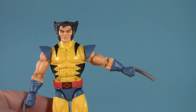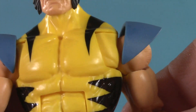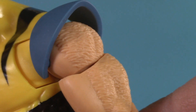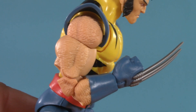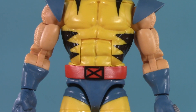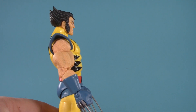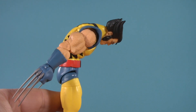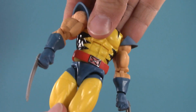Moving on down, he's got swivel-hinged shoulders that raise this high, butterfly joints that move forward and back, and technically the shoulder pads are poseable. Traveling down the hairy arms, Wolverine has bicep swivel, pinless double-jointed elbows, and swivel-hinged wrists. Shifting to the torso, Wolverine has an ab crunch and a waist swivel. He can only arch back this far, which admittedly isn't great, but he can hunch forward this far, which is incredible. No tilt, but he can twist.